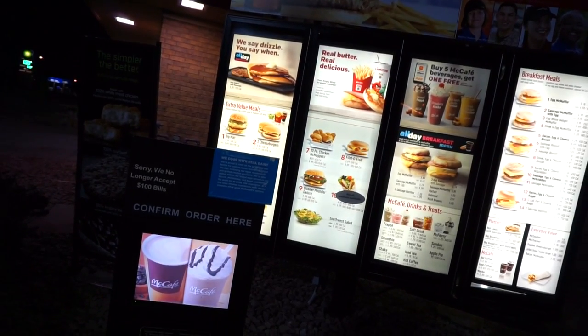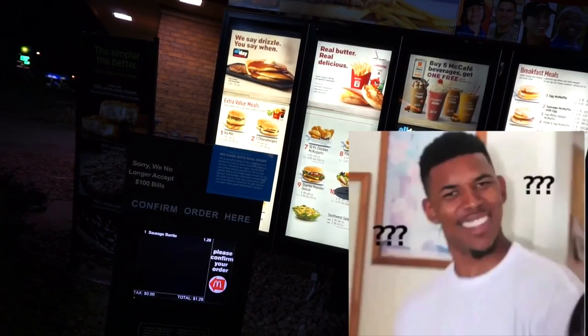Can I get two sausage burritos? How many burritos? Two. Just picked up some McDonald's — we are about 15, 20 minutes from the lake. It is 5:51.